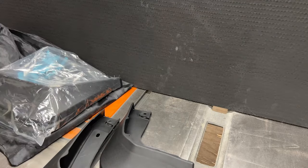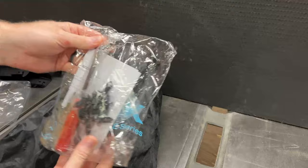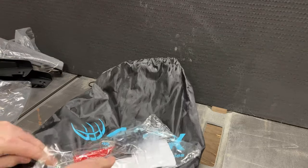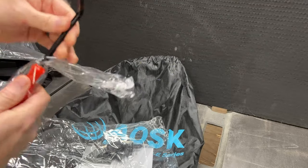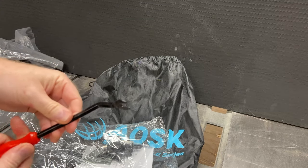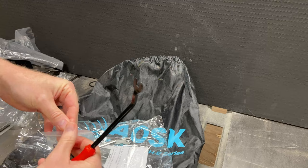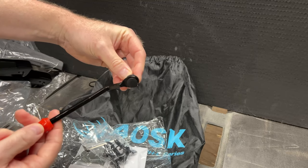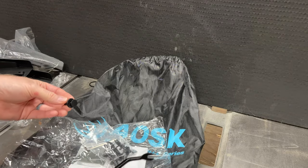Everything's split up into your lefts and your rights, very simple and laid out without being confusing. Buried at the bottom of the bag is an instruction pack — and this was fantastic, I was not expecting this at all. It's got the puller tool, which is a really nice tool. It's super thin compared to the one I've got, and it'll make sure you're not gonna mar up any of the clips.